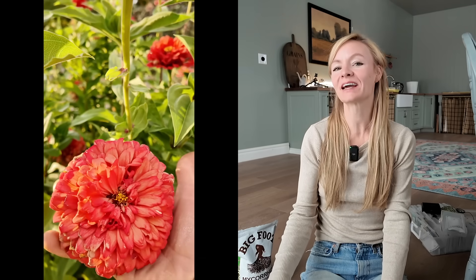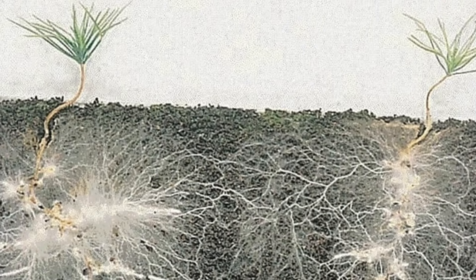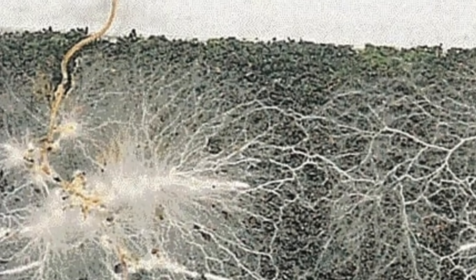Welcome back to the farm. Today we are going to be diving into a very cool topic that's all about giving your seeds the best head start: inoculation. It's not as intimidating as it sounds, but it is a little bit sciency. So if you're a fellow soil geek like me, you're going to really like today's video.